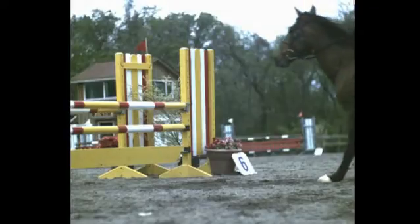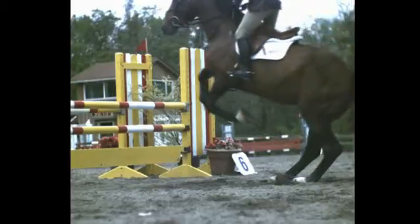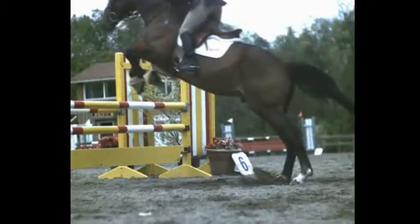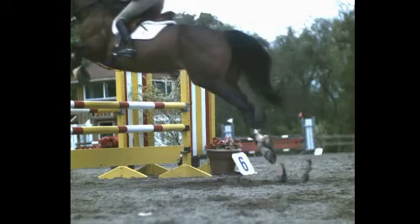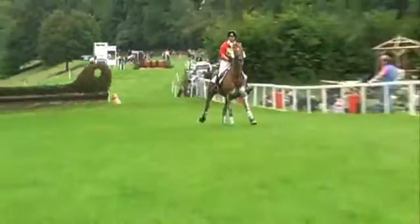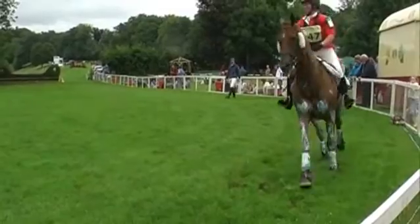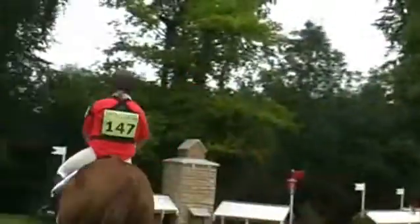What surface the horse runs on, at what speed, what height it jumps and how tight it is expected to turn all have a great effect on its physique. Added to this, the stamina required to successfully compete and maintain long-term fitness is highly demanding and equal to the demands placed on any human athlete.